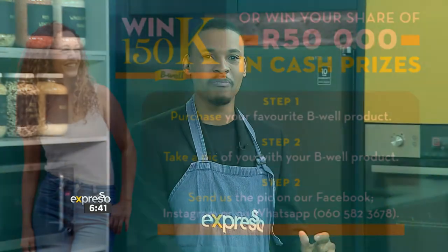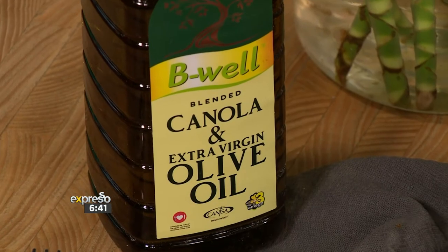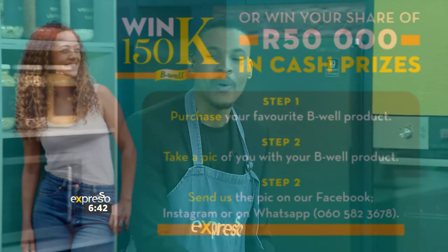Go on to expressoshow.com and get the recipe. And this is great news — you stand a chance to win big with B-Well. They've given away a 150,000 Rand grand prize, and you stand the chance to win your share of 50,000 Rand as well. Simply purchase your favourite B-Well product, take a photo of yourself with that product, and share it onto any one of the B-Well social media platforms. Or you can send it on their WhatsApp line — that's 060-582-3678 — with your name and your contact number. The T's and C's you can find on the B-Well website.